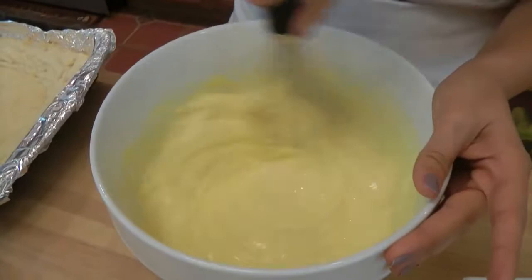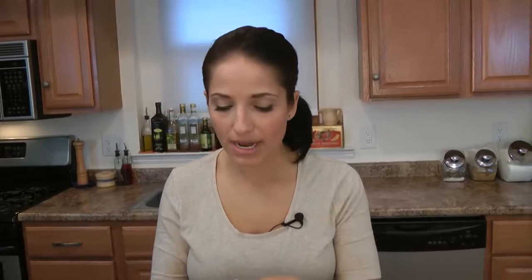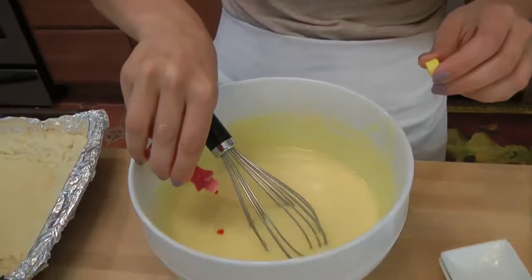Just mix that together until you have a nice creamy filling. That's just about perfect — nice and thick. I was able to fish out the seeds. Now this is already perfect as is, and it's a beautiful pale yellow color, but I really want to enhance that yellow color so people know it's a lemon bar. So I'm just going to put in a few drops of yellow food coloring. It doesn't affect the flavor and you don't have to put it in there — I just like to, because I like people to know that it's lemon.